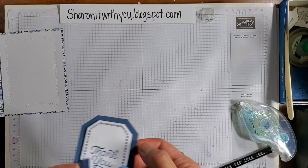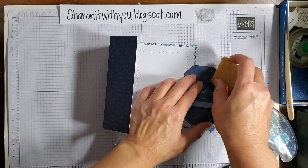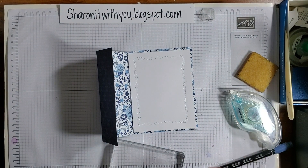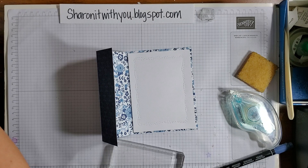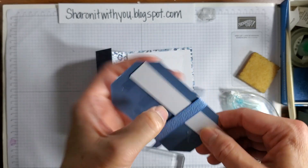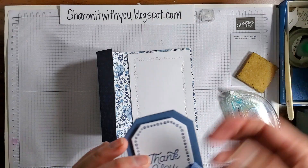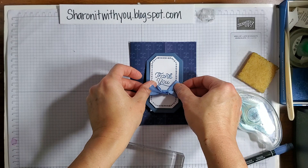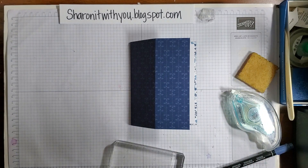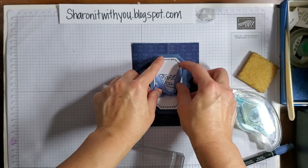I shouldn't have done it all the way — don't do this. Only do the right side. Let me get some adhesive remover and remove that, or let me see if I can remedy this. I'll put a little extra here instead. Lesson learned: only put the adhesive on the right side and center it on here. I hope it's peeking out just a little bit — adhesive on the right side, center it, and that is it.